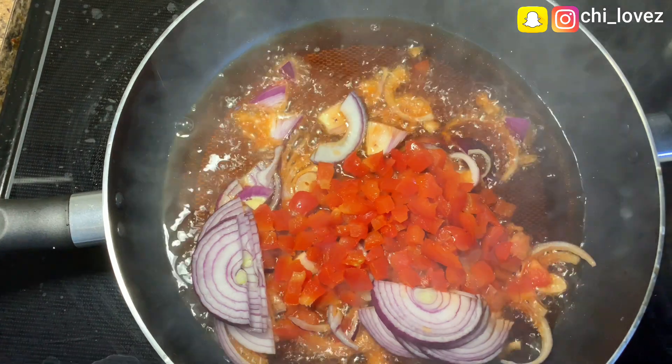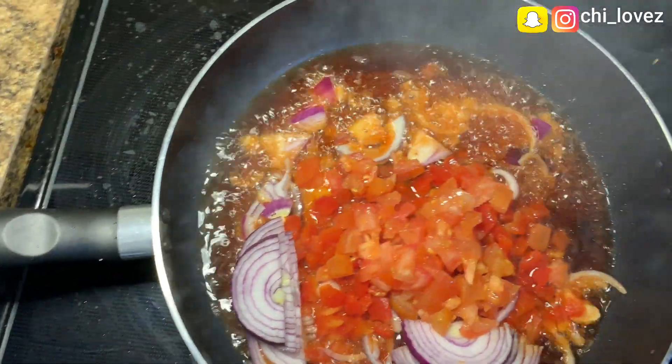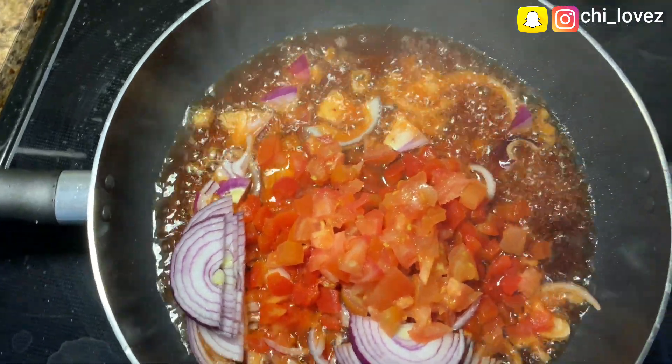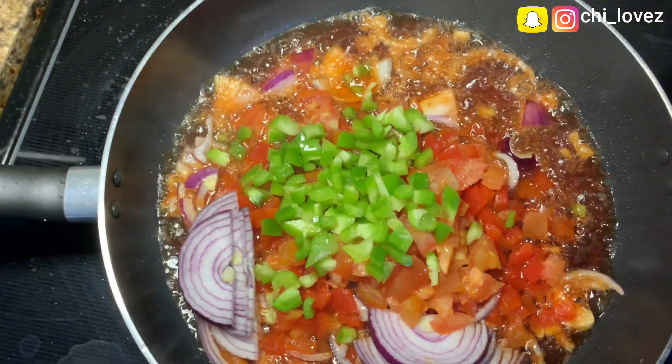I also add my already sliced tomatoes, red bell pepper, and green bell pepper, then give it a good stir for about two minutes.